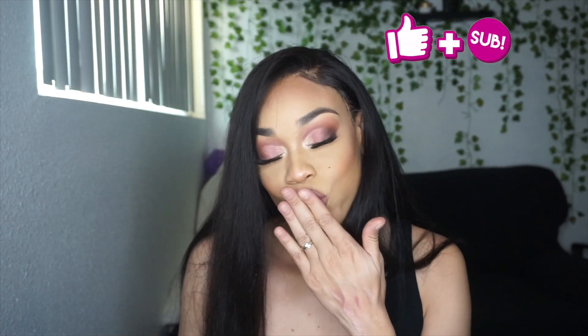Thank you guys so much for being here — it's your girl Tasia. Make sure you subscribe, like, and thank you so much for being here. Bye!